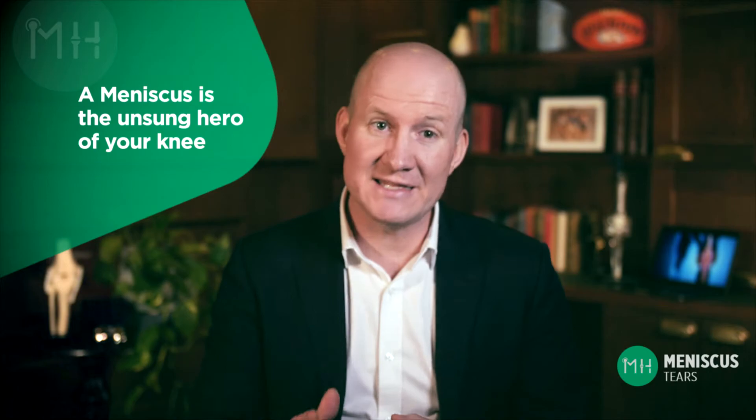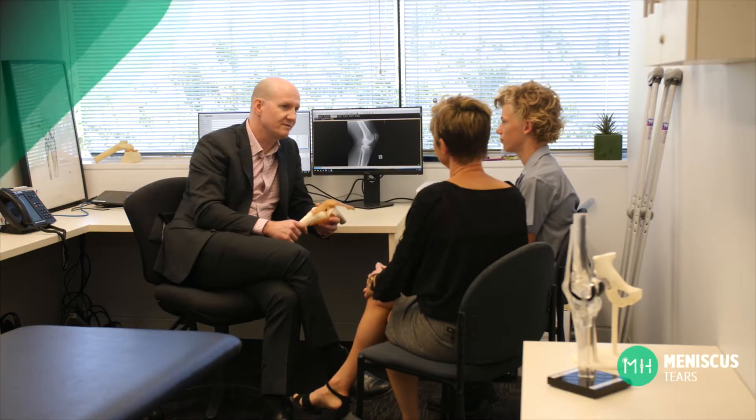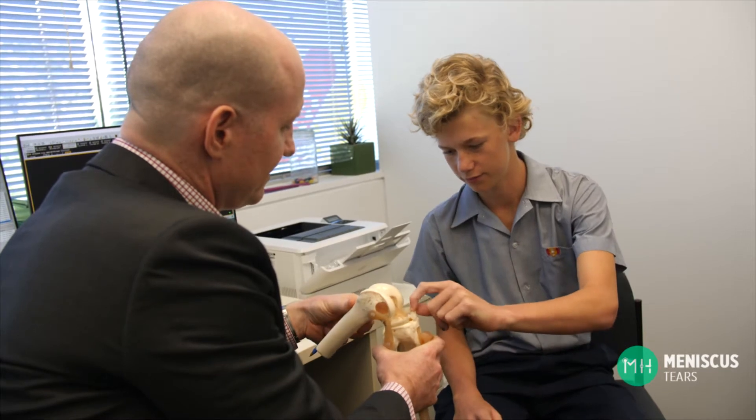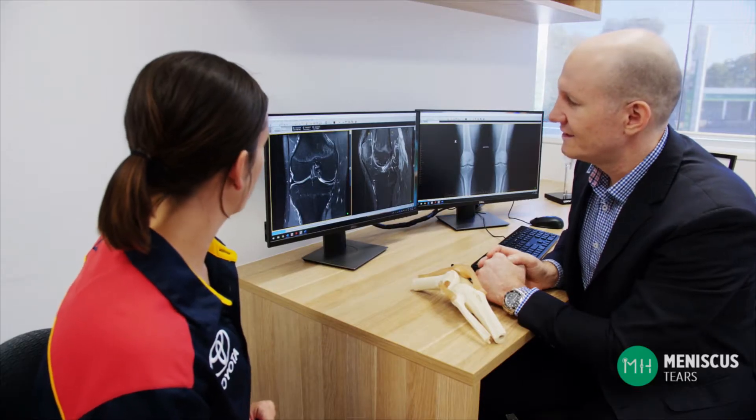A meniscus is one of the most important structures inside your knee, but many patients don't realize how vital a meniscus is for their knee health. It's the true unsung hero of your knee. Unfortunately a meniscus is also very fragile, and meniscal tears are common injuries. In fact a meniscal tear is one of the most common conditions that I see and treat.